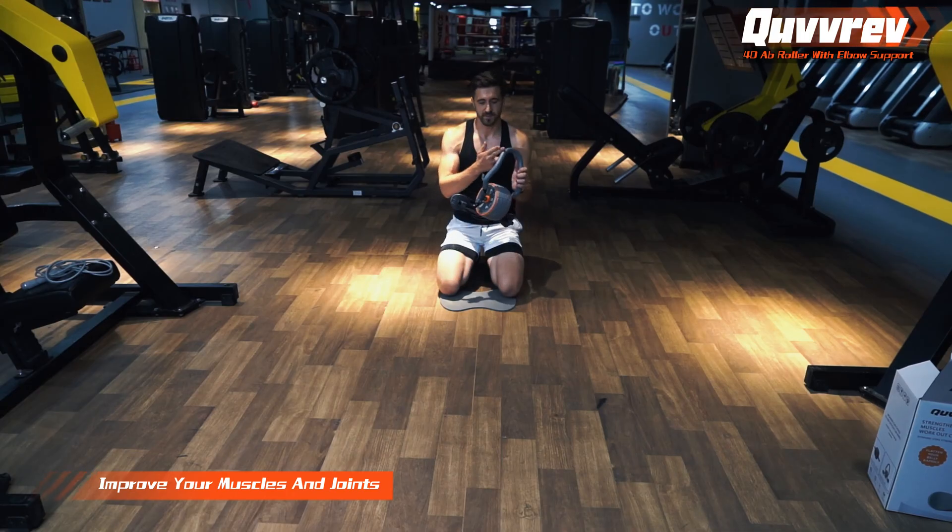The special curved handle and elbow support design provides you extra support and balance. It reduces the difficulty of ab exercise and makes it easier for beginners.